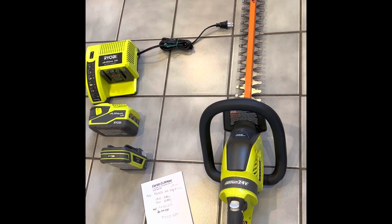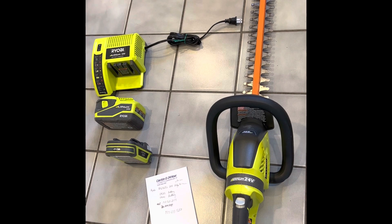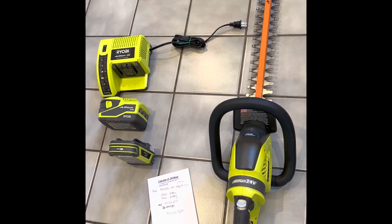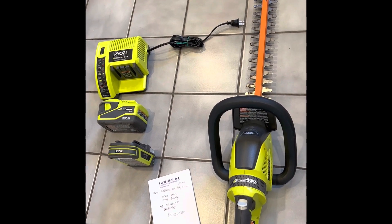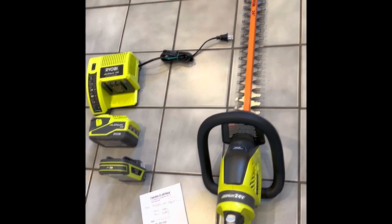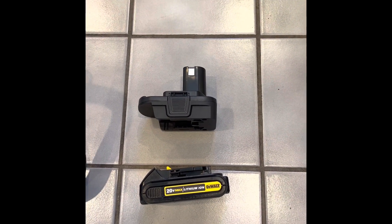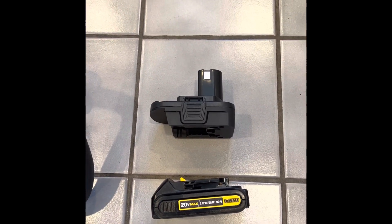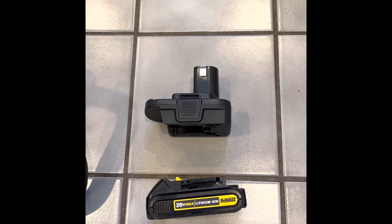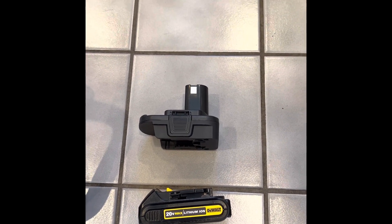So what I'm currently looking for is some type of adapter or a battery that will work in its place. I have not been able to find an adapter for it yet, or I might have to make something. This is an adapter that I use on a different — on an 18-volt Ryobi cordless that I have. I bought that upper adapter on Amazon. It was an easy find for like $15 and I was able to use my DeWalt batteries with it.